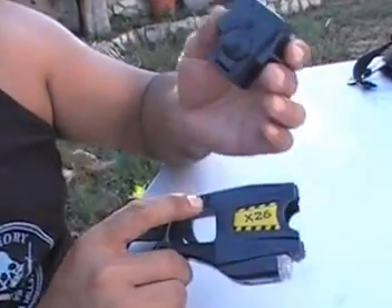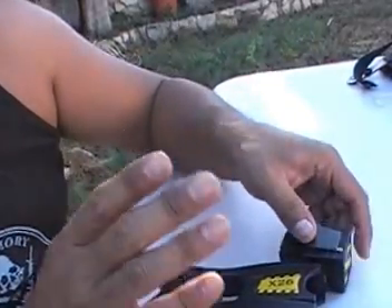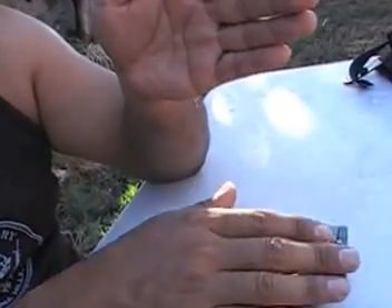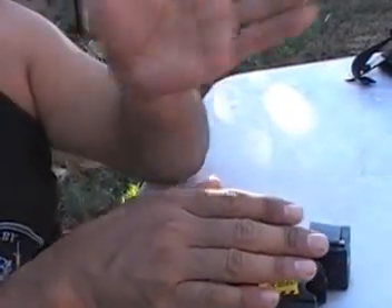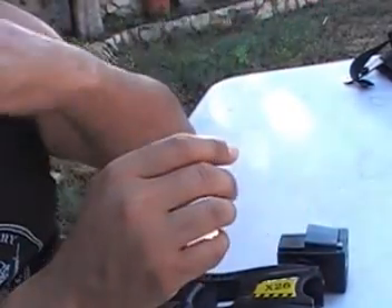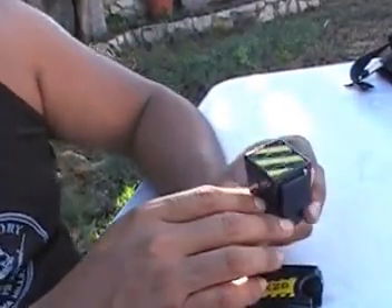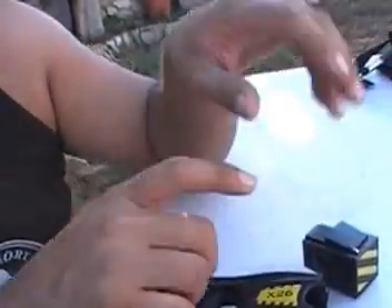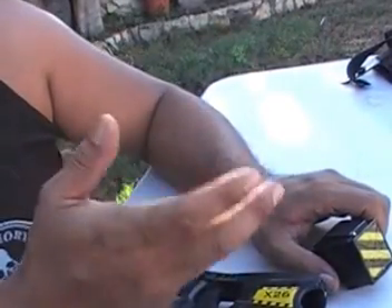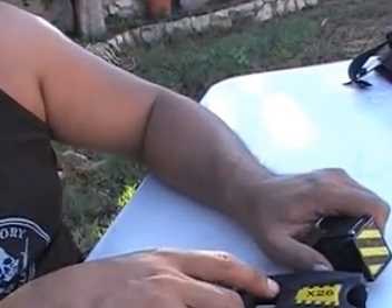Nothing's 100%. I had one incident with a suspect where I shot the taser and the top dart went to the left and hit a tree next to the suspect, while the bottom one hit his leg. That was the cartridge's fault — maybe one in a million. Very strange. I documented it, and it never happened again. So I loaded up another cartridge, got the suspect, and took him down.